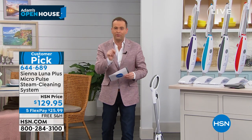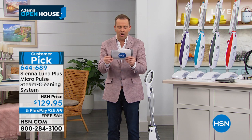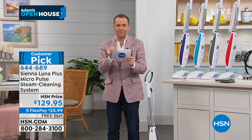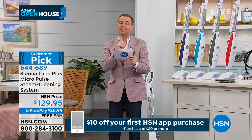But I'm most excited to share this with you: this will kill 99% of E. coli, salmonella, staph, and bacteria. Let me repeat that — using the steam for the proper amount of time will kill 99% of E. coli, salmonella, staph, and bacteria.